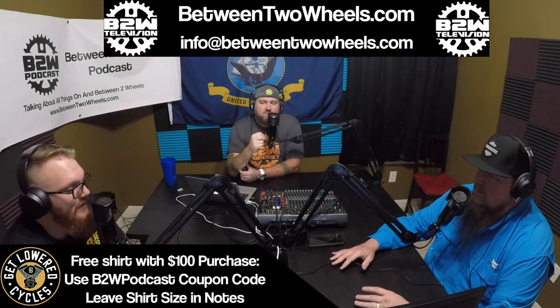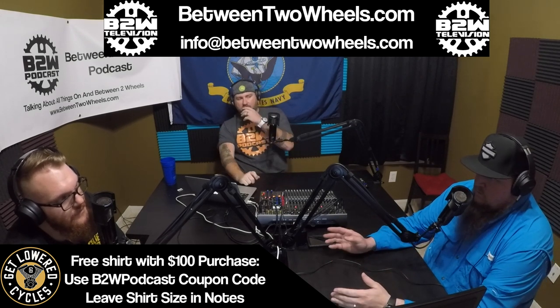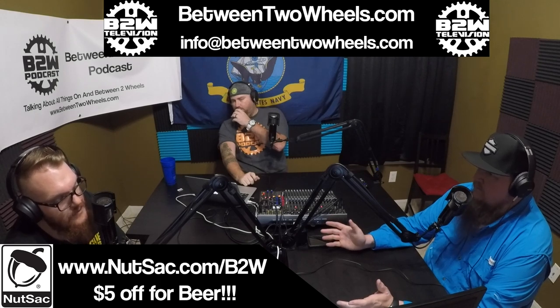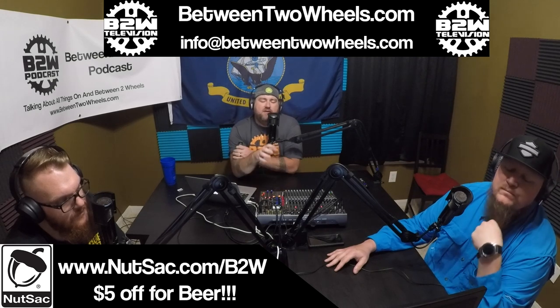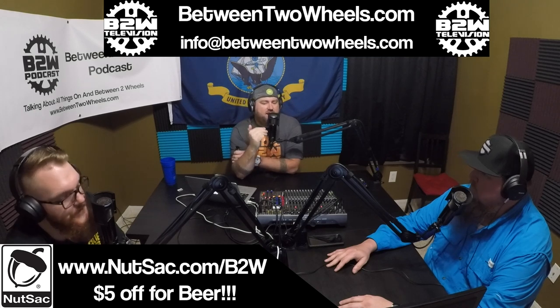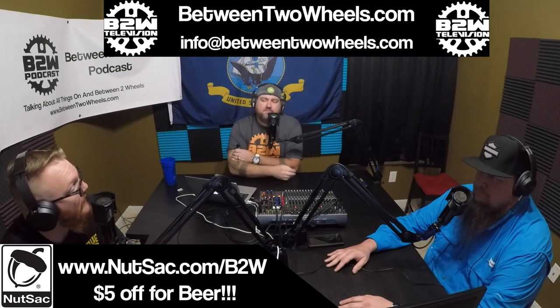With the Fat Bob, the difference between engine options was only about $1,200 — pretty negligible. And getting the 114 on some models meant you got a lot of stuff with it. On the Heritage and Deluxe, there's actually a paint job you can only get with the 114. I like that white on the Deluxe — it's sexy, the white with the chrome.